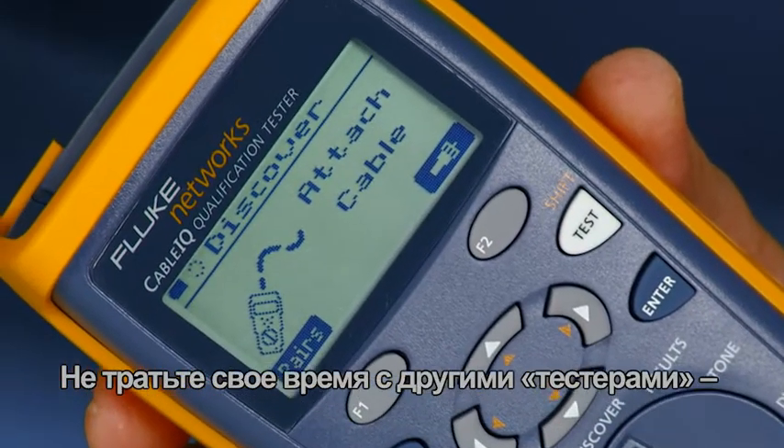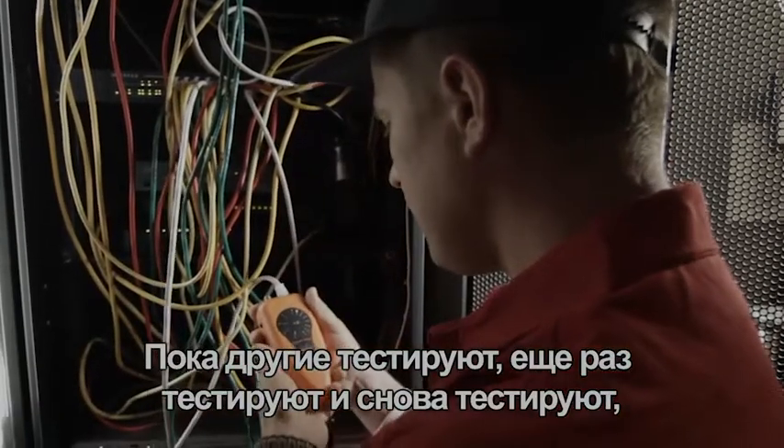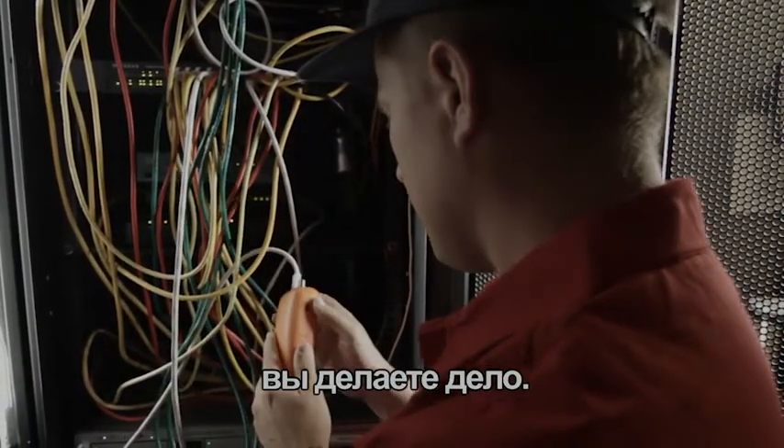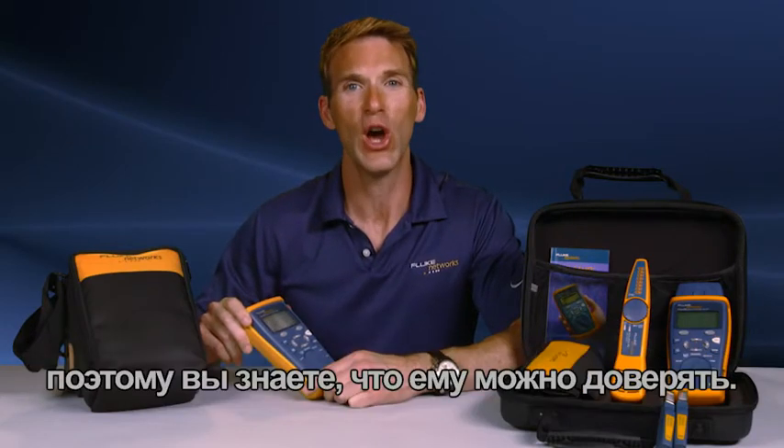Don't waste your time with other testers. Get the tool the pros use. While the others are testing, retesting, and testing again, you're the one getting the job done. Since this has the quality, reliability, and durability of a Fluke product, you know it's going to be tough.